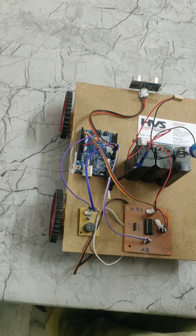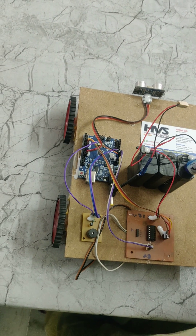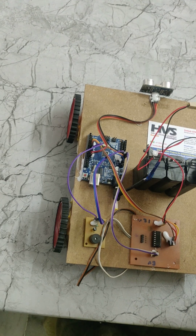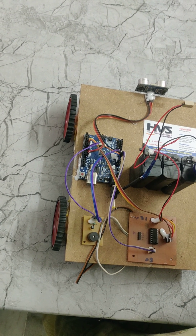Battery specification: each battery is 4 volts 1 amp. In total we are using 3 batteries in series connection, so 12 volts 1 amp total.